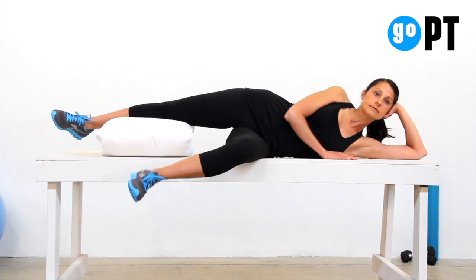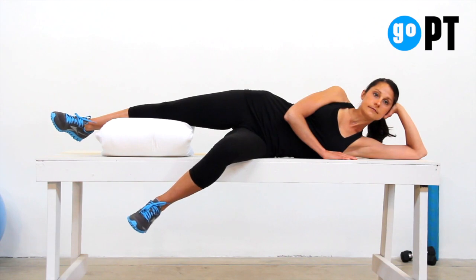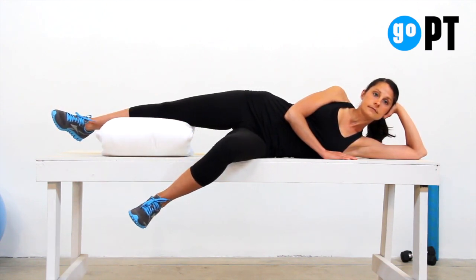Keeping your knee bent and your thigh on the table, rotate your lower leg down toward the ground, pause, and then bring your leg back up until it is in line with your hip.